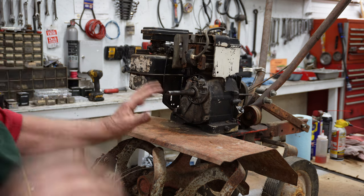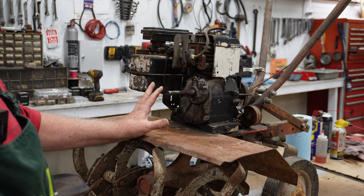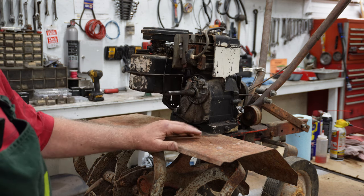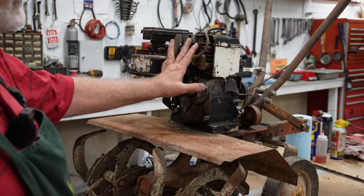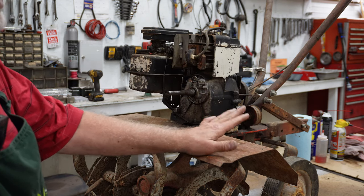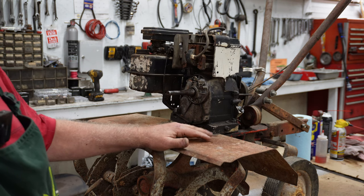I want you to take a look at this motor — it was missing all of this. Now yes, I could get a new motor and just slap it on here and throw the belts on and work, but I want to save the integrity of the Quick Manufacturing Incorporated company with this old rototiller.